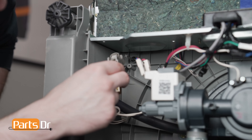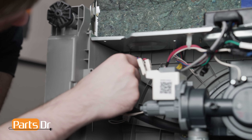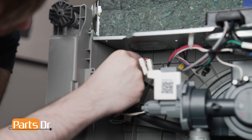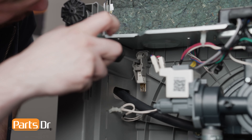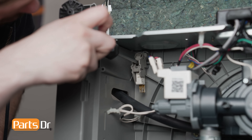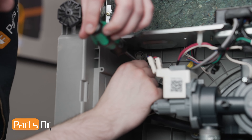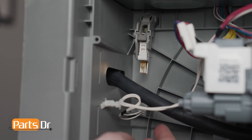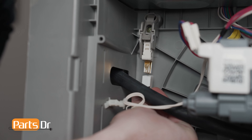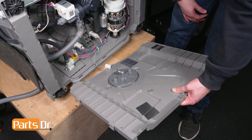To install, align the float base to the base of the dishwasher, then reinstall the screw. Next, reconnect the electrical connector. Then reconnect the second electrical connector.